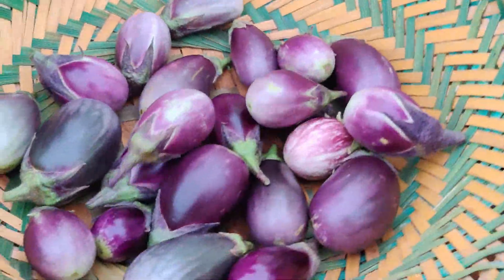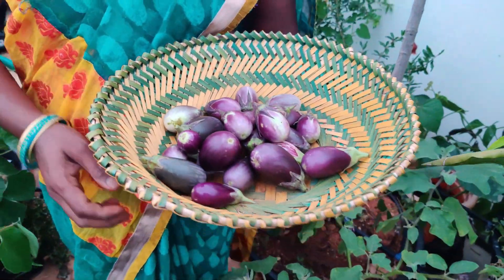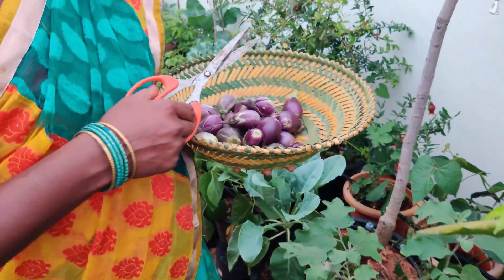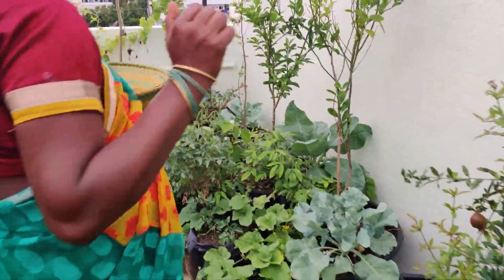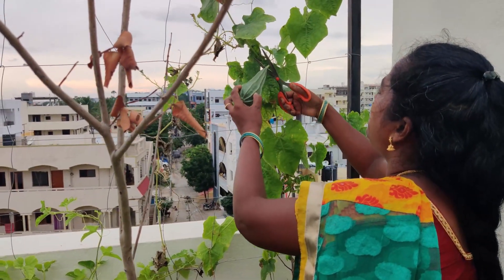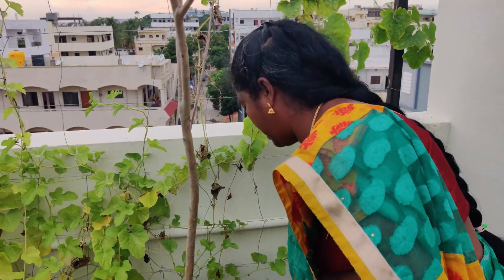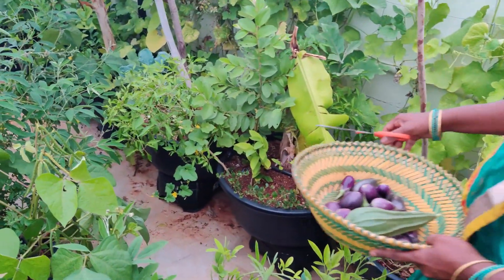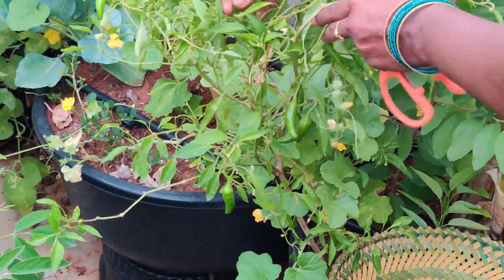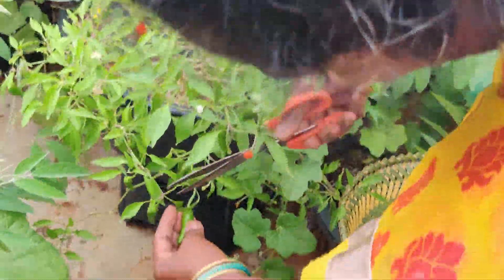We are going to have a small harvest in the garden. We are going to have hand pollination. We are going to make the garden and move the garden forward.